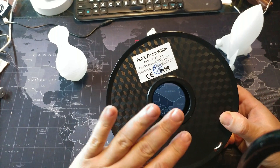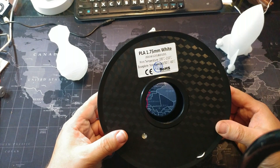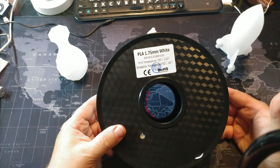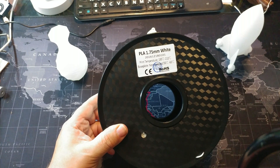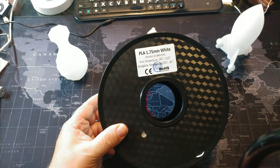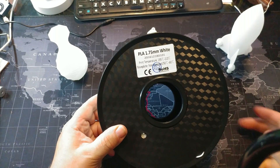The packaging says 195 to 210 degrees, but I print at 215 — that's just what I use for all my prints. The temperature dipped on the printer so I brought it back up to 215.